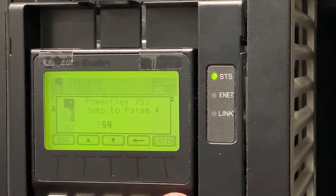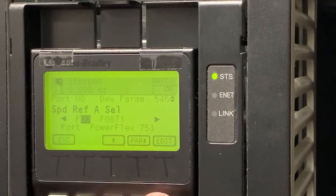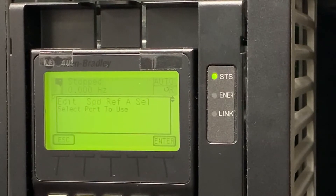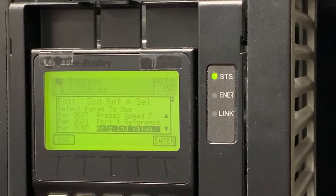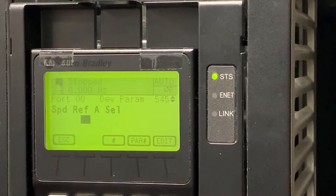From here, we will now move to parameter 545, which is our speed reference A selection parameter. We're going to edit this. We're going to choose port 0 for analog input 0. And of the many options available, we're going to skip to the bottom for analog input 0, which is parameter 260.